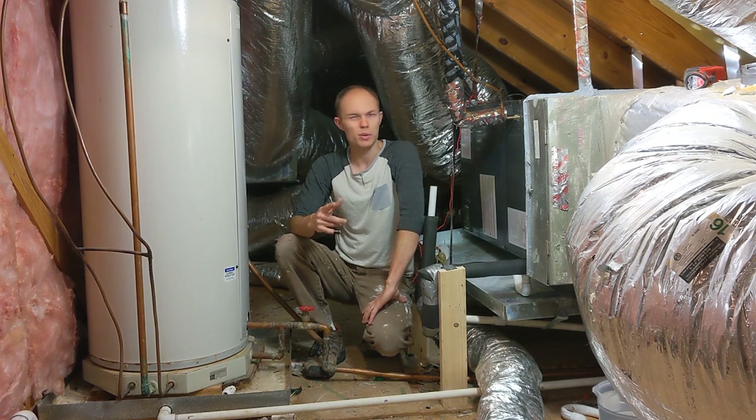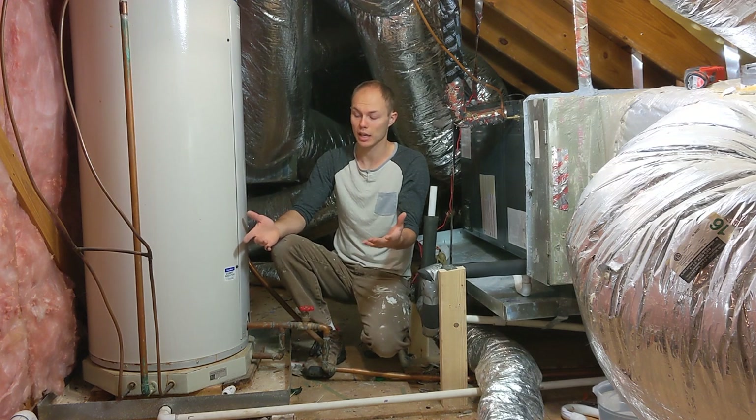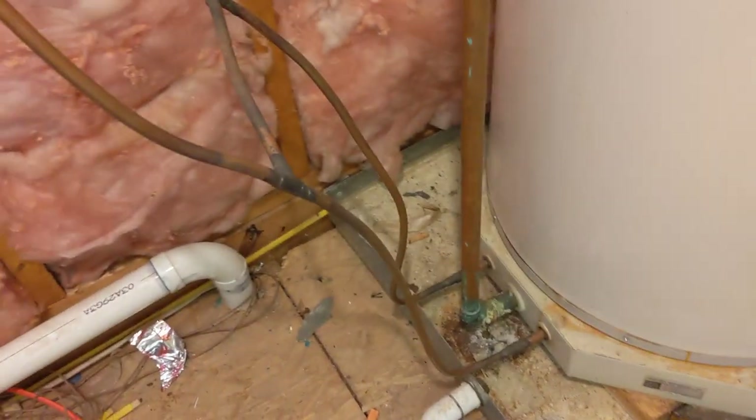So I don't know - if someone in the comments could tell me what the benefit might be of this, or maybe there is no benefit, and that's why I've never seen one of them anywhere else. The line is coming out, comes up and over, and then it goes down, comes back out. It's just kind of a circulation-free system.